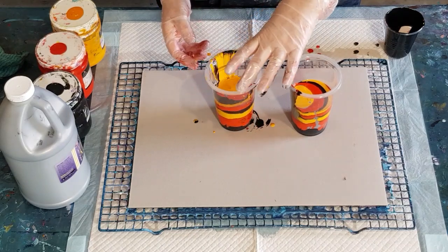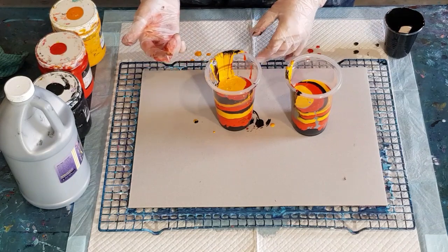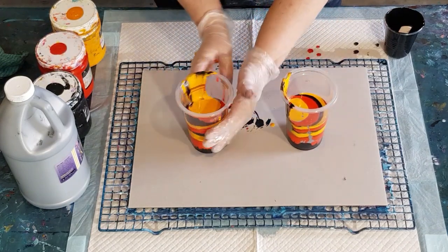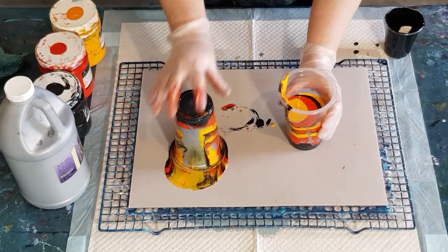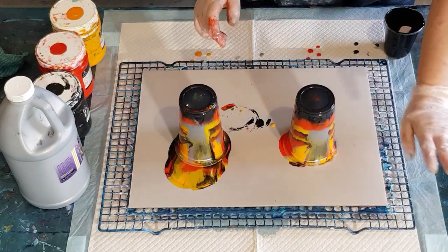I don't know which way I should tip these because of the direction I poured. Let's do it that way — poured in that way and flip over that way. I'm just doing a big flip, not a flip and drag. Get away, dust!